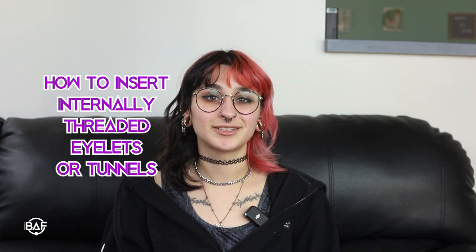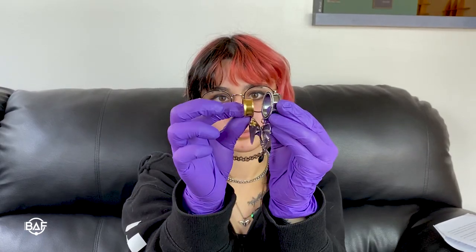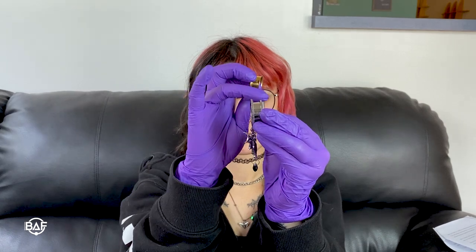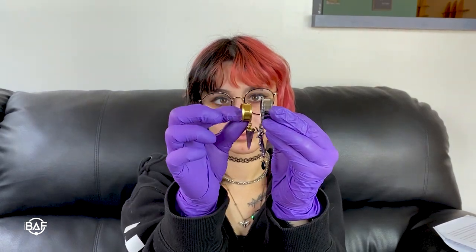Hey, it's Riley with Body Art Forms and today I'll be showing you how to put in internally threaded eyelets. Depending on the eyelet that you have, you can have an internally threaded one, which is typically going to be a nice seamless double flare, or you can have an externally threaded one, which is typically going to have a flat back. You may be able to put these on like a double flared plug, but if your ears aren't stretchy enough to insert double flares, the threading will make it easier to put in.